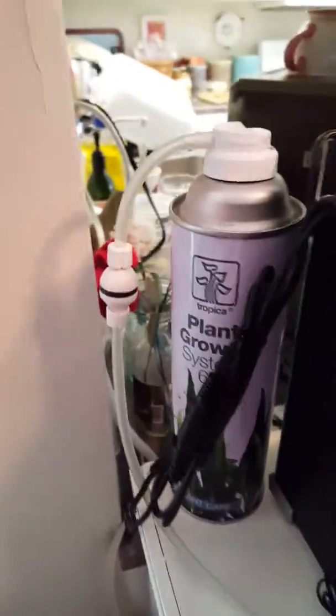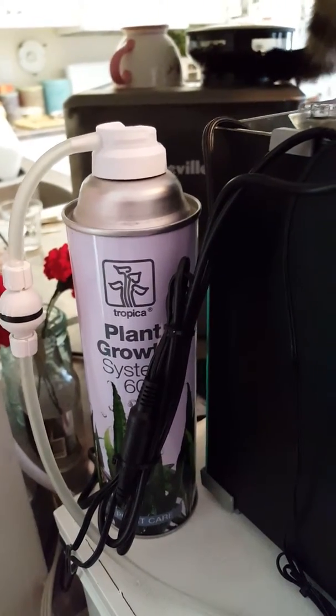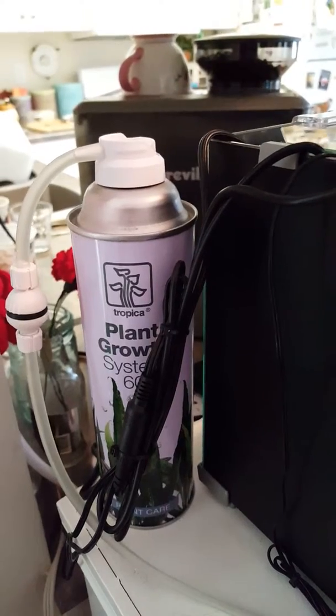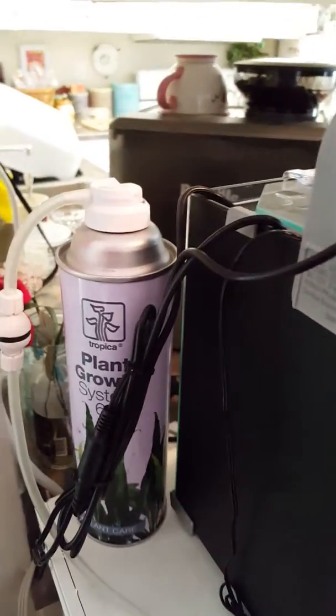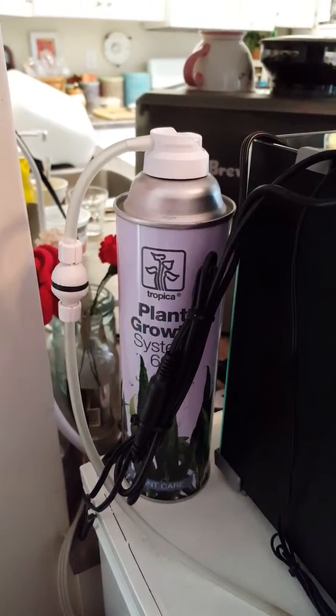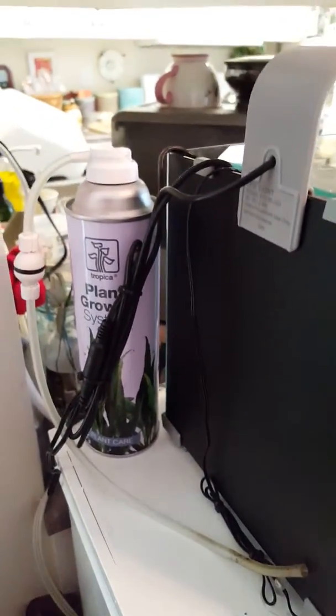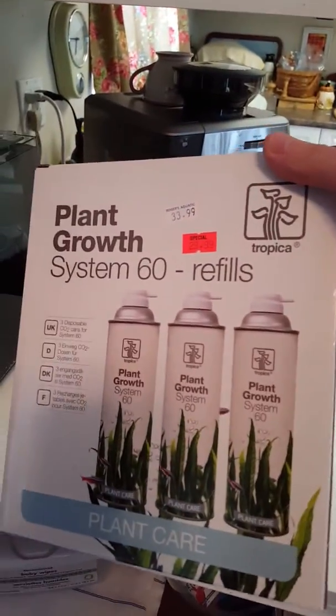I'm going to use this Tropica plant growth system because I've had a lot of success with it. It's a portable sort of thing and very reasonably priced — inexpensive, really, especially with a small tank like this. These canisters will last you three to four months, and they're like 25 bucks for three of them. If you use this properly and go according to the Tropica system — and it's not really a plug for Tropica, but I really like their system — and then use their substrate, you can have really good results.